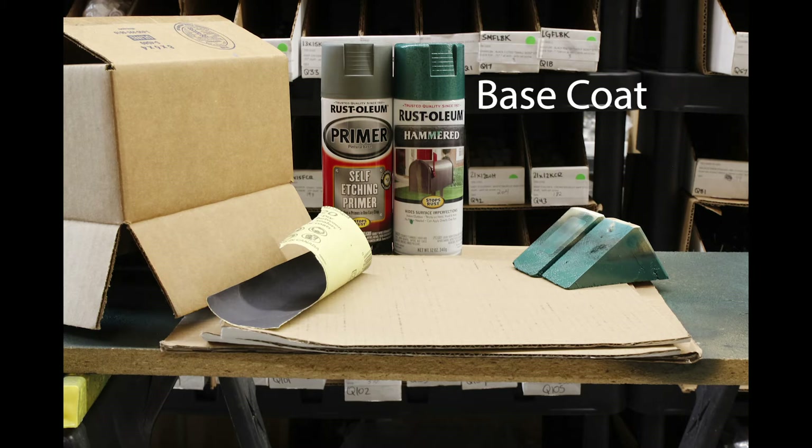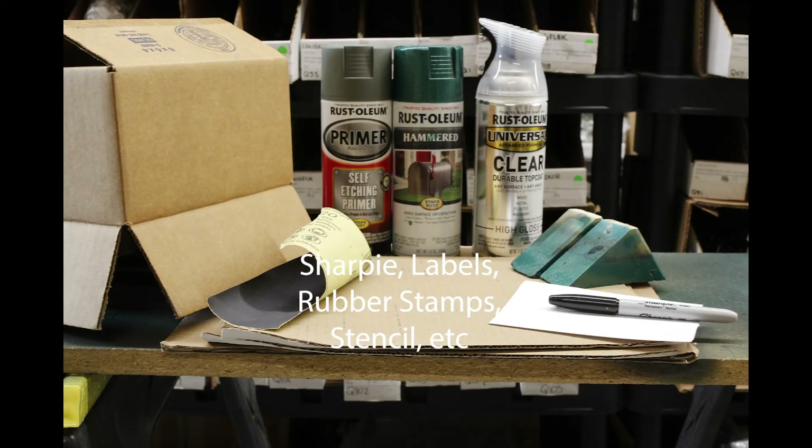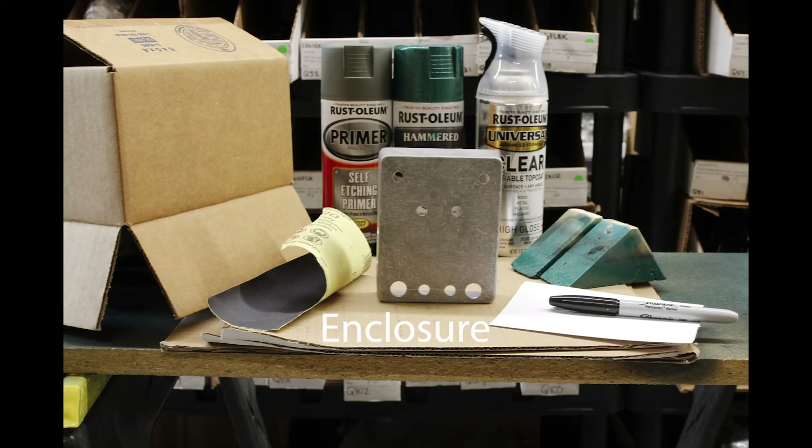You'll also need self-etching primer or some sort of aluminum primer, and a base coat which will be the main color of your pedal. If you're new to painting pedals, I highly recommend some sort of textured paint, as it is much more forgiving than flat paint — it covers up painting blemishes and doesn't require sanding between coats. I'll be using a hammered paint for this video. Next you'll need a clear coat — I've had good luck with ones advertised as durable top coats for a thicker finish, or lacquer for a thinner finish. If you want to label the controls, you can use a Sharpie, a cutout stencil, rubber stamps and ink, vinyl stickers, water slide decals, etc.